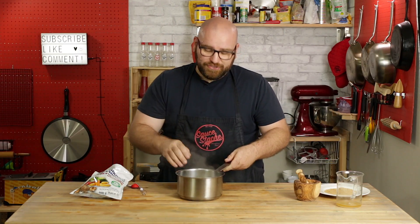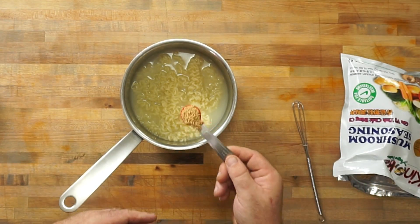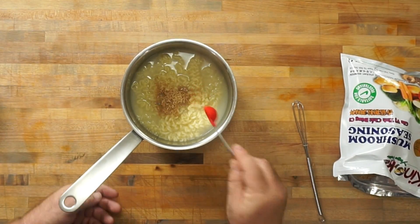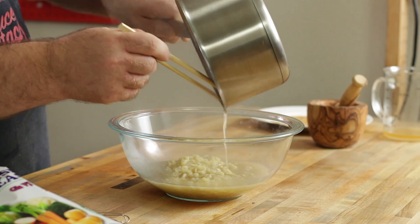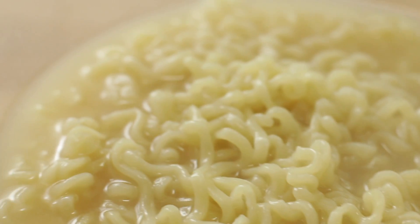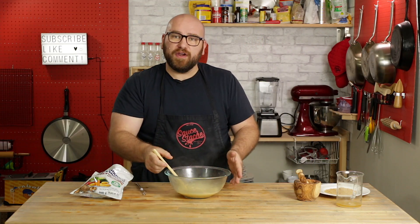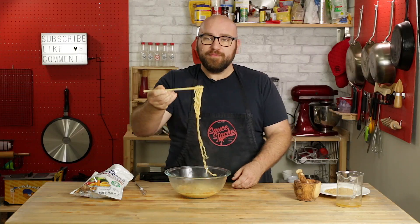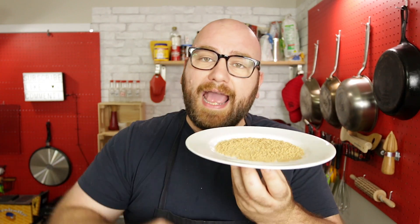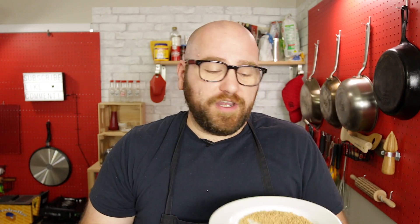Another way to use it without MSG is in instant noodle soups. I'm just going to add a bit of the mushroom seasoning to my soup without any of the packet mixture — just cooked noodles and water — and you end up with a really great simple umami broth. Wow, that's better than the packet! It's a little less salty and very mushroomy, and then you can doctor it up how you like. I added a ton of chili oil, a little five spice, and some sesame seeds, and you end up with an awesome instant soup that is loaded with flavor. Oh, that's so good.